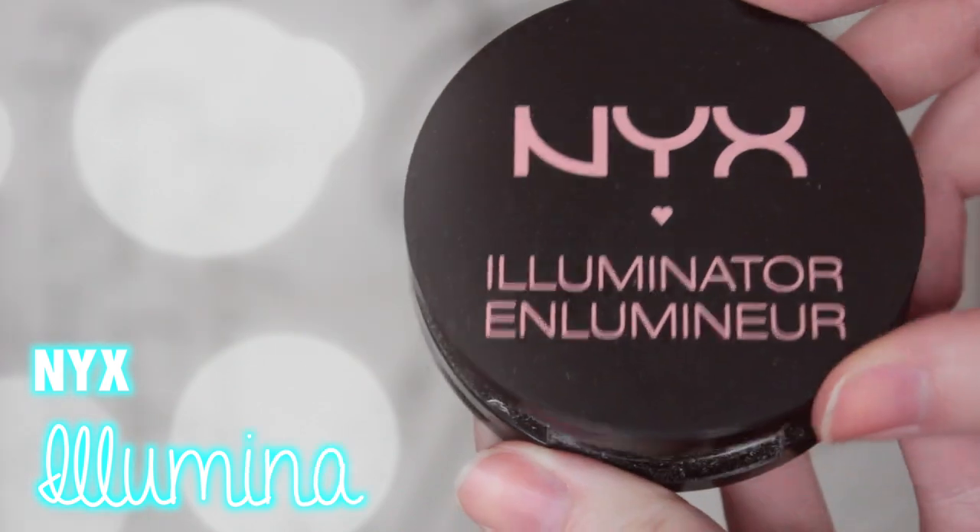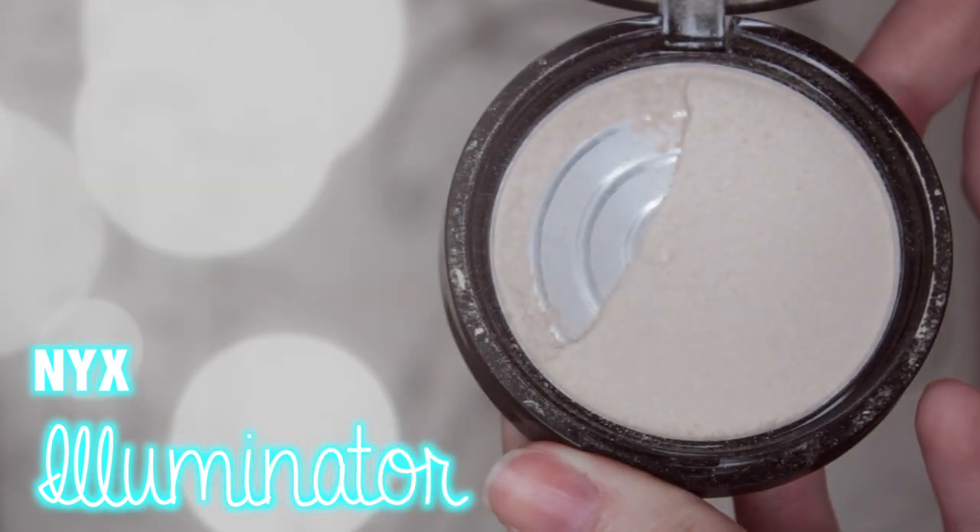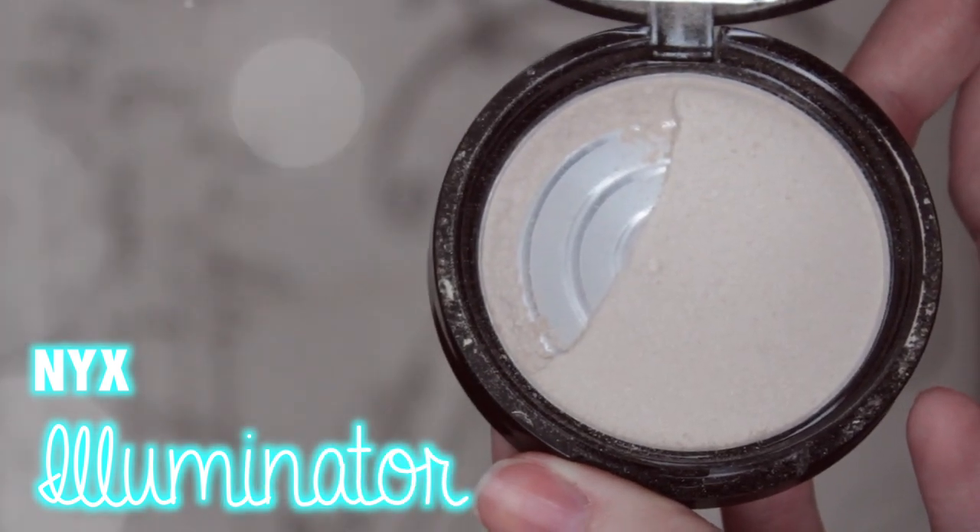For highlight, I just used the NYX Illuminator. Mine cracked so that's really upsetting, but it's a really, really pretty color so I just dusted that on my cheekbones to give a really nice glow to my skin.